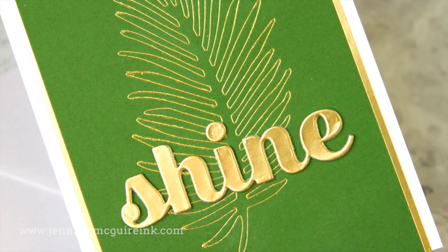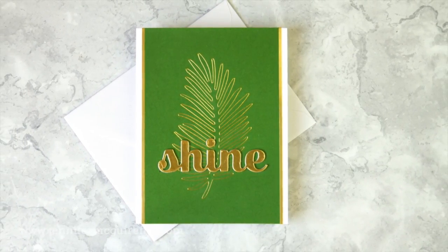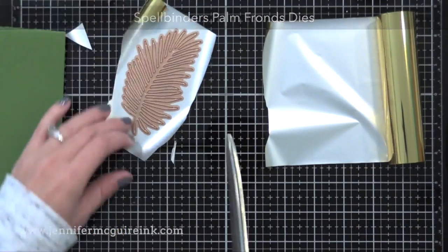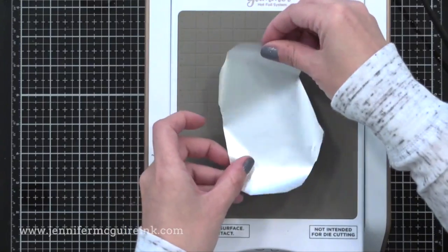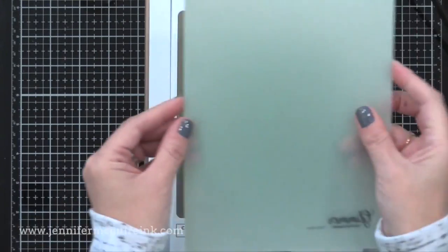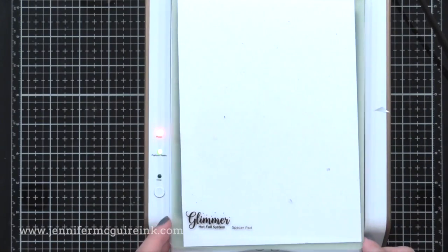According to Spellbinders, not all wafer thin dies work for foiling, however every single one I tried happened to work great — so I encourage you to try it with any dies you have. I wanted to start with the toughest example: a very detailed die — the Spellbinders palm die. If I can get good foiling with this, I think I could get good foiling with many styles of dies. The biggest thing with this: make sure you put your die onto the hot plate with the cutting edge of the die facing up. Then put your foil on, your cardstock, a shim, then a piece of cardstock for a little extra pressure, then your clear plate.